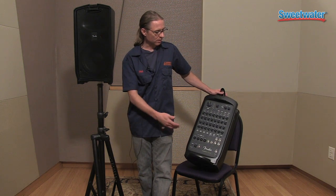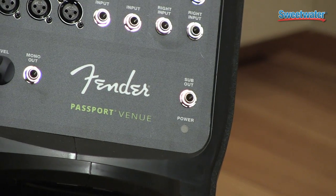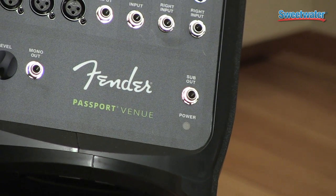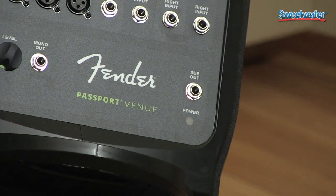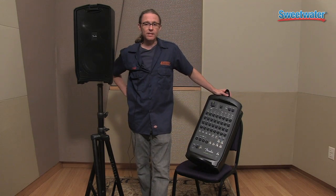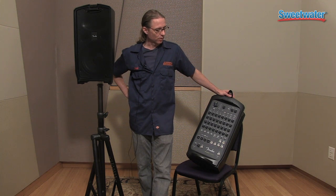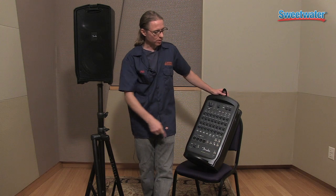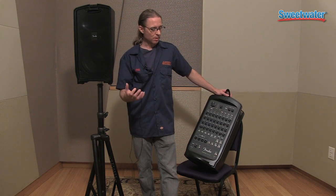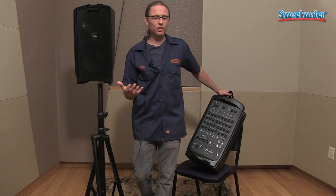One of the other features that I think is a great benefit, if you want to fill the room, there's a sub out which basically cuts the low frequencies and you can put that into the Fender PS512 powered subwoofer. Or if you just have an old bass amp that's two or three hundred watts, you can also use the bass amp as a subwoofer. It's not a powered output, it's just a line level output, but it is all the juicy fat frequencies that you're going to want.